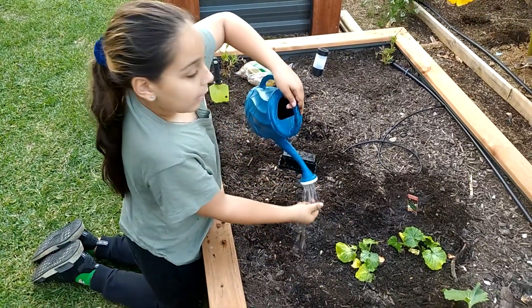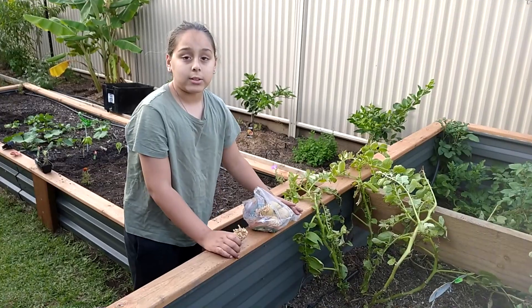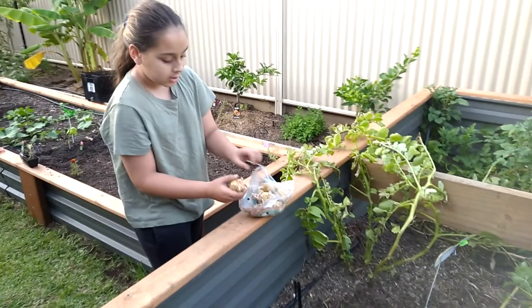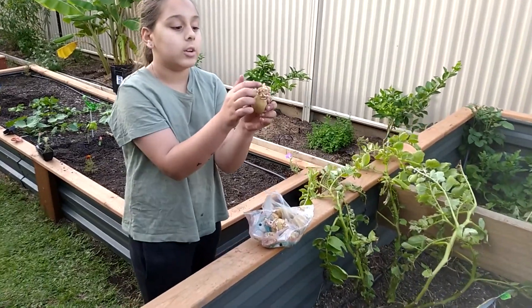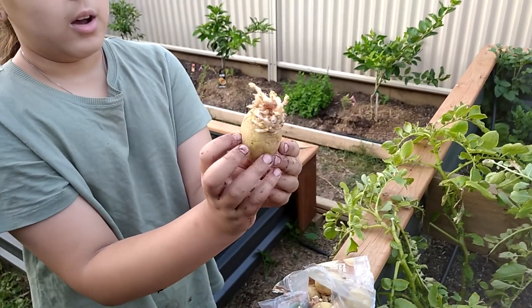Where are we off to now? Now we're going to be off to the potato patch. Now that we're at the potato patch, let's plant these potatoes that we've left in the pantry to get these really spiky-looking roots. But they don't hurt, they just look spiky. They're quite ugly looking.